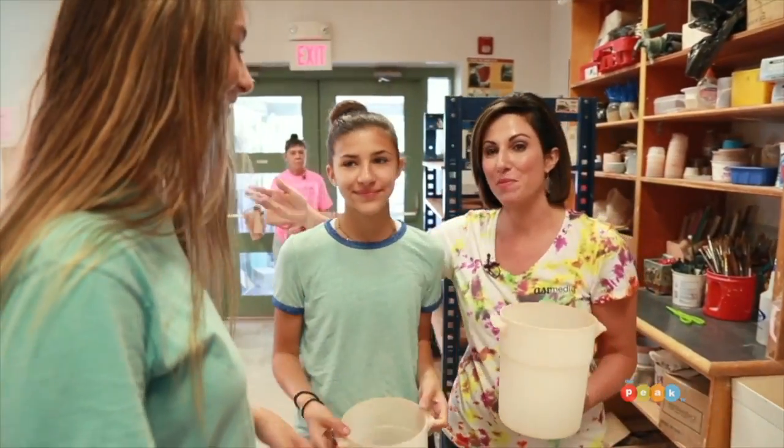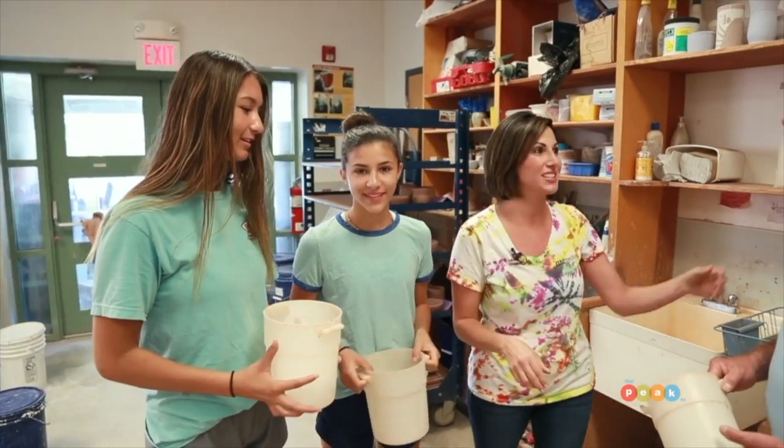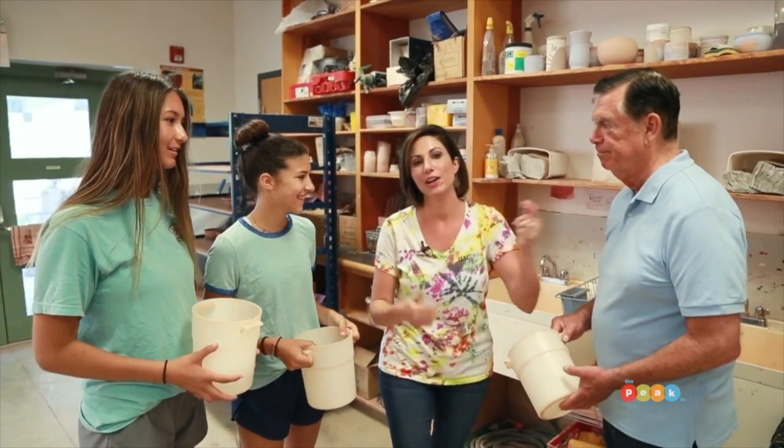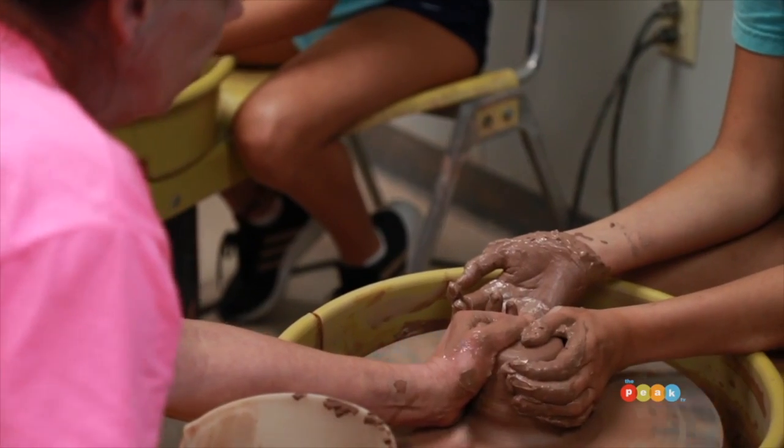We're so lucky — we have special guests today. My daughter Rena and her friend Melina are here and they are going to try some pottery throwing with us. Just in case Mike and I aren't too good, we brought in some ringers. I think they're going to make us look bad — that's what's happening!